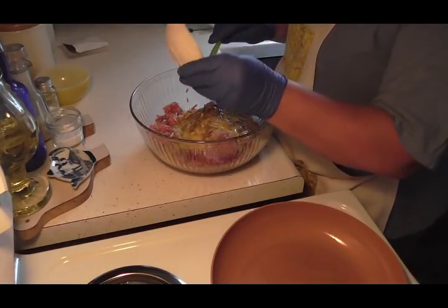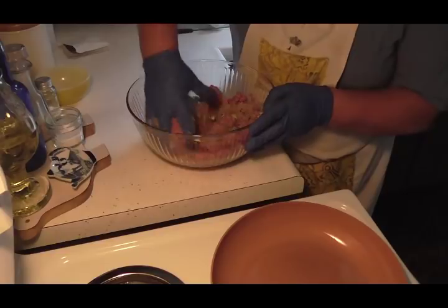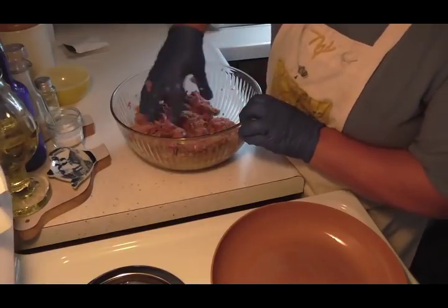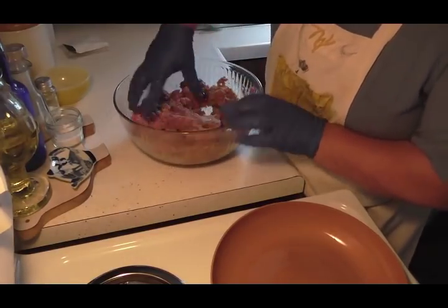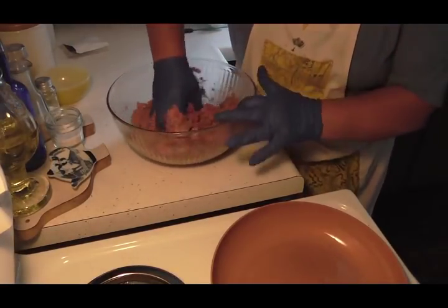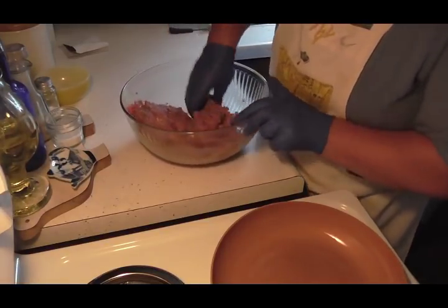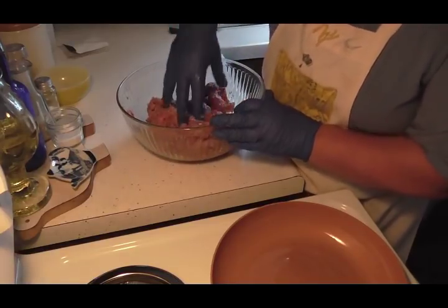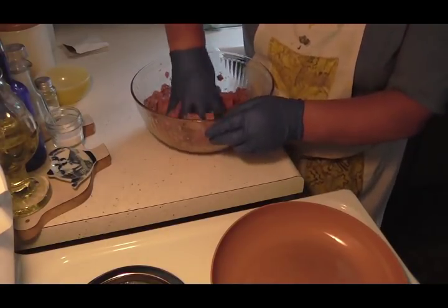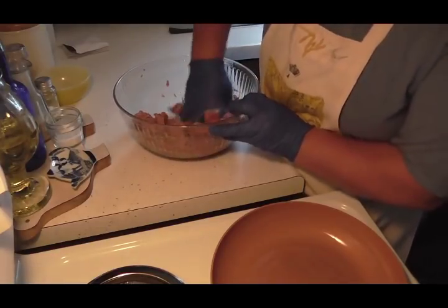Now we're just going to get our hands in here and get this all mixed up, just like you'd be mixing up a meatloaf. I've got my fry pan going over here because we're going to dredge these in a little flour and brown them up. I've got it on low so the oil doesn't start burning. I only put a couple of tablespoons of oil in there because I don't want it real greasy — I just want to brown them for the crock pot.